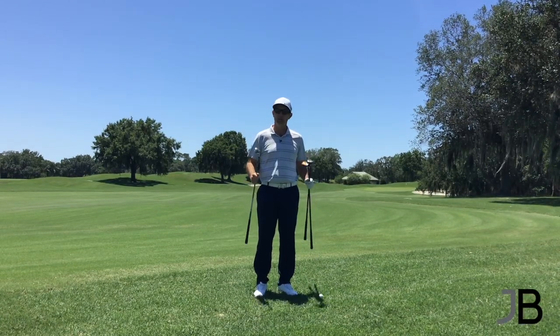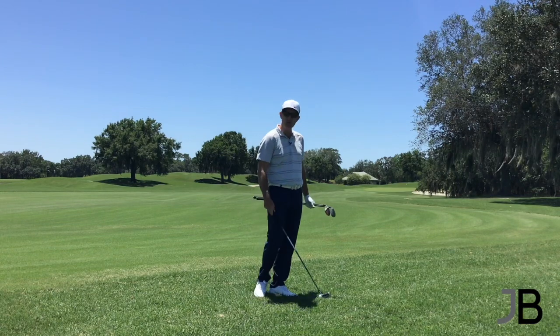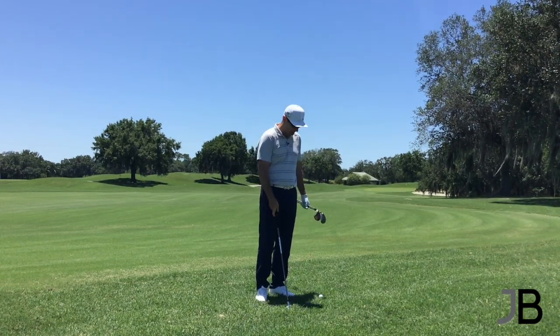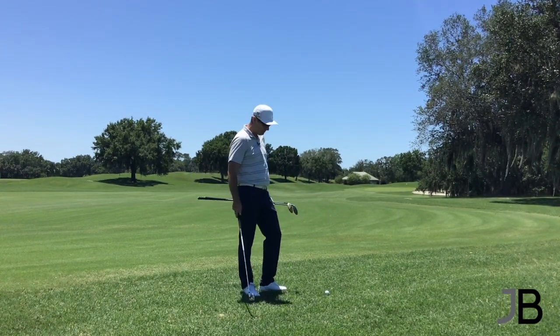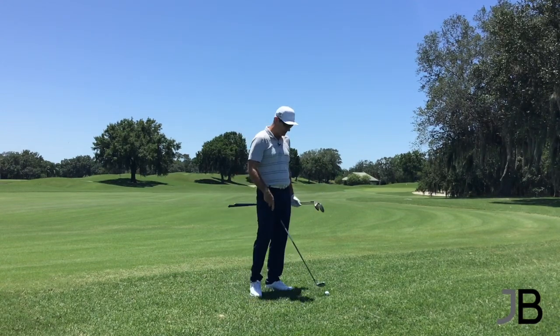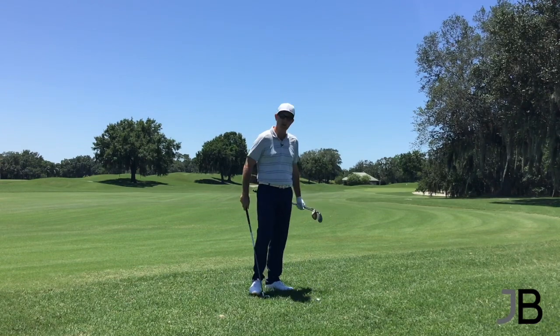We're going to talk about shots from the rough here today. Down here in Florida we have this thick Bermuda grass. Right now we've had some rain and this stuff's really getting thick. You can get a good lie where it sits up and you can pretty much hit any club, but the problem with that is you're going to get one that jumps and goes too far. When we get a lie that's sitting down, we see a lot of people struggle with this.